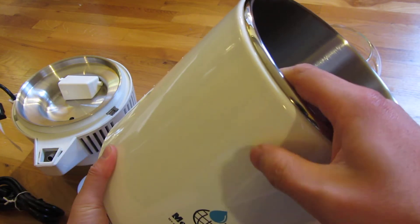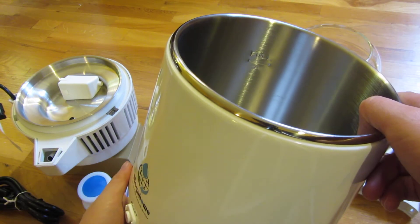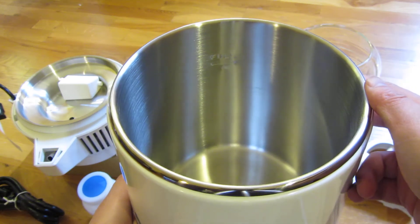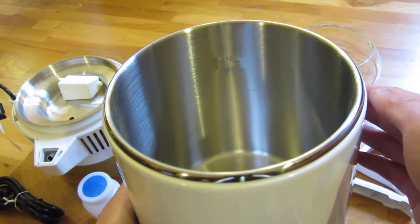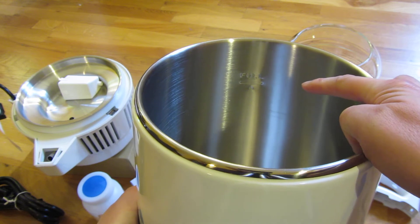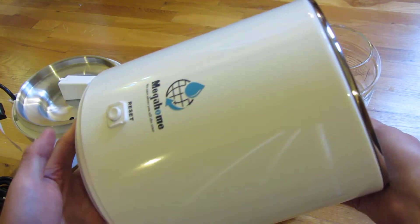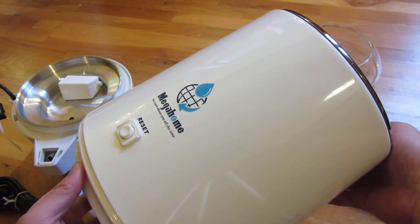Stainless steel is a little bit passé now — it's been out of style probably for a good five years, though it was very popular ten years ago. I've read on the internet that many people have had this for over eight-plus years. You can see there's a line indicating the full level when putting in water. This is the canister — it is one gallon.